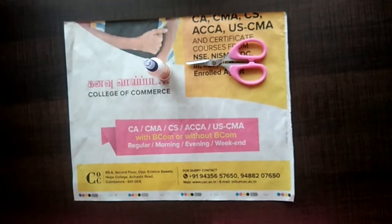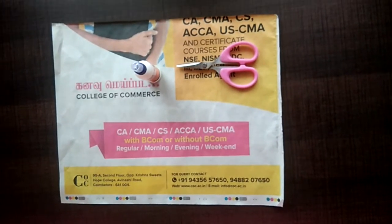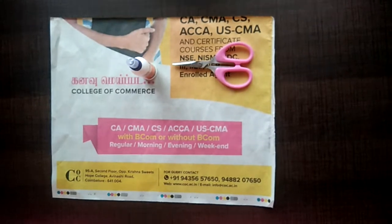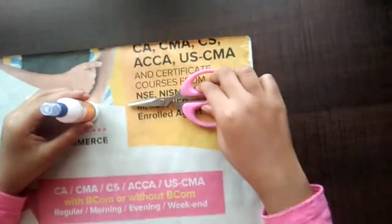Hey guys, I am Sai Prishanthi. Welcome to Shri Sai Arts and Crafts. Today we will be making a small newspaper bag. Things required are newspaper, glue, and scissors.